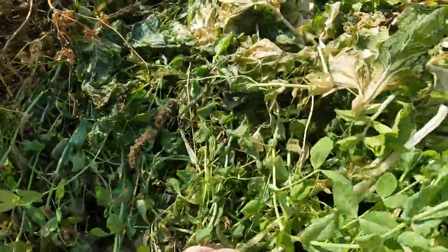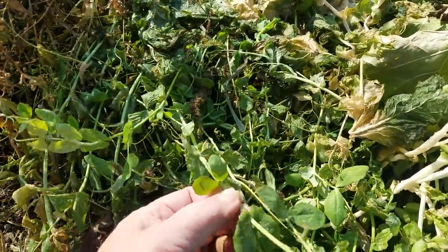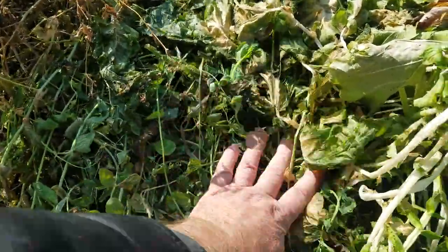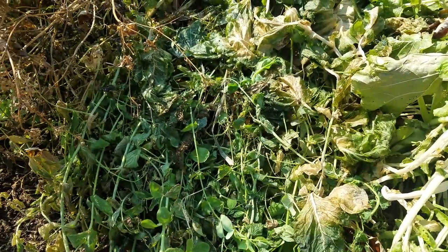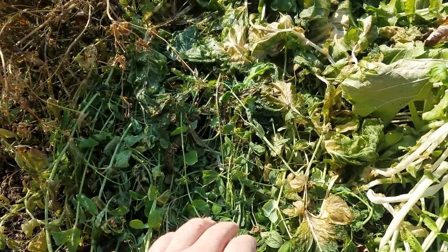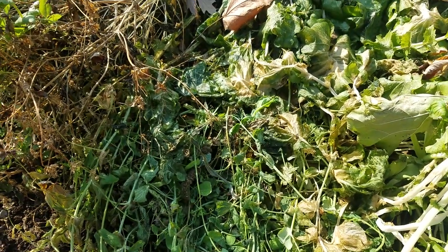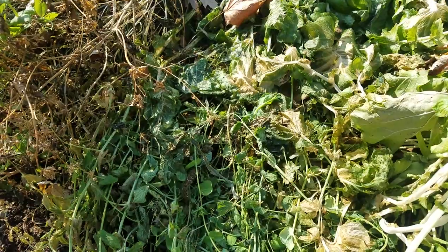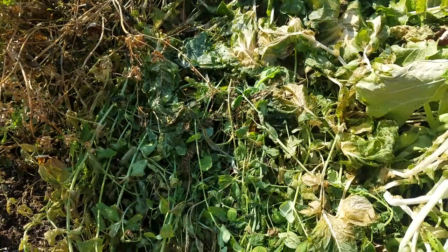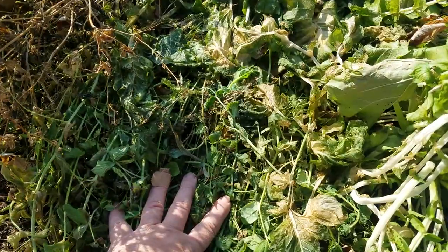Over here we have winter peas, and they don't look too great either, but winter peas can last through the winter, especially if you get some snow. You can see that creates a really nice mat, produces nitrogen, and that'll be weed suppression next spring. If you have that in your food plot, you can drill right through it and probably not have to use Roundup if you don't have real bad weed problems like foxtail coming.